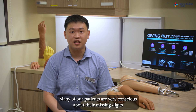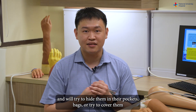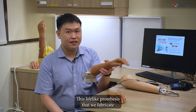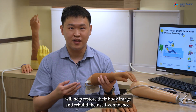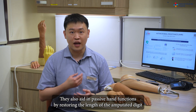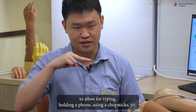Many of our patients are very conscious about their missing digits and will try to hide them in their pockets, bags, or cover them with gloves and bandages. These lifelike prostheses that we fabricate will help restore their body image and rebuild their self-confidence. They also aid in passive hand functions by restoring the length of the amputated digit to allow for typing, holding your phone, using chopsticks, etc.